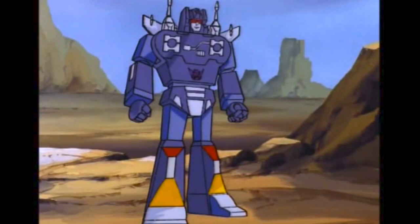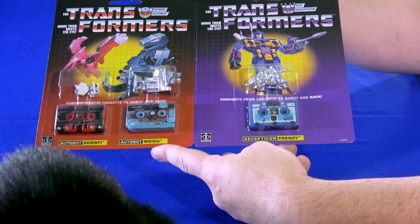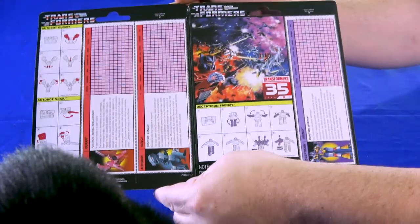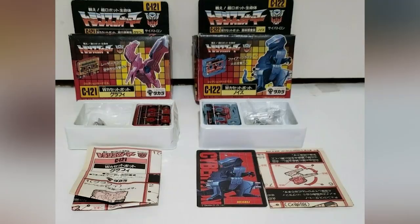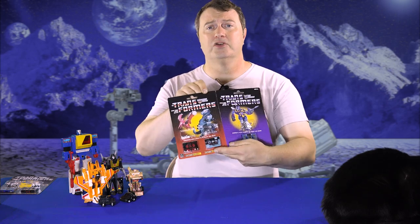Frenzy is supposed to be a little bit more cartoon accurate to what Rumble looked like in the cartoon — forever Rumble, you can call them what you want. So we're gonna compare him to the reissue that came from Walmart as well, just as a little bonus. The packaging looks very cool, very reminiscent of early G1 US releases. These guys were originally released in boxes in Japan, but still a very cool looking Transformers piece if you're gonna keep it in package.